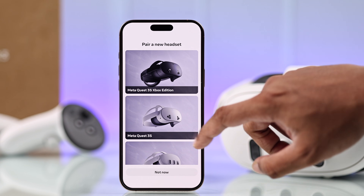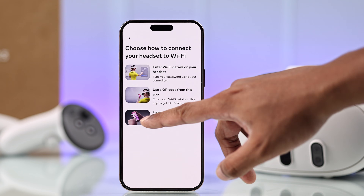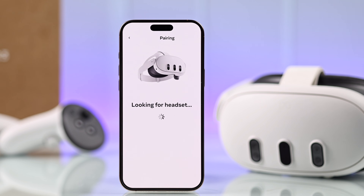Now choose MetaQuest 3 from the list, then it will start searching for your Quest 3 headset, so make sure that it's turned on.